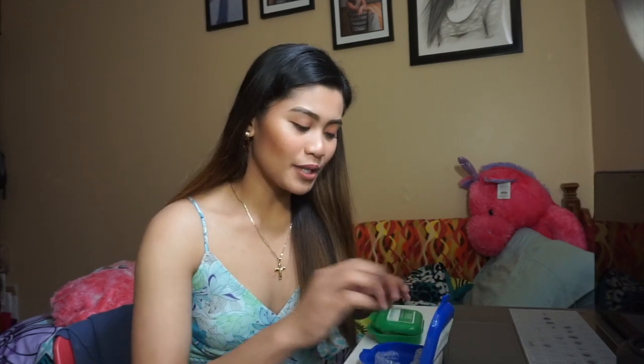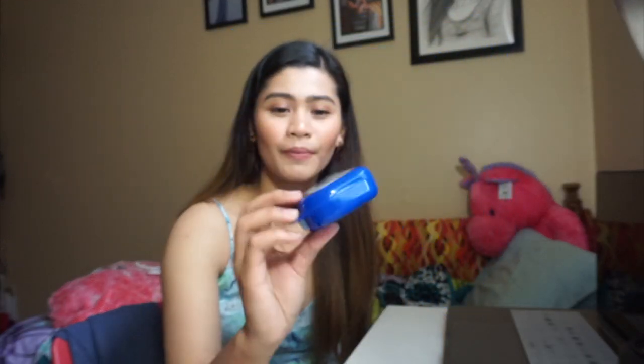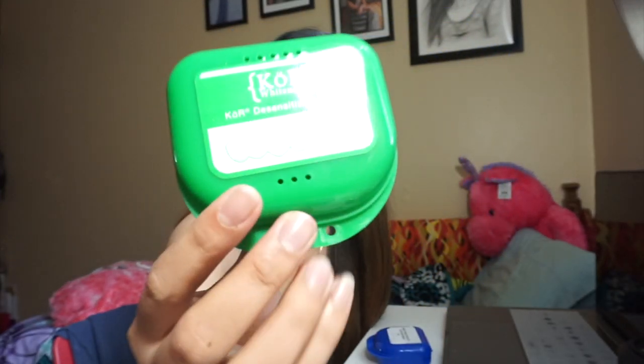I'm using Core Whitening, and they give me two trays. The blue one - you use it overnight. And then the green one is for desensitizing.